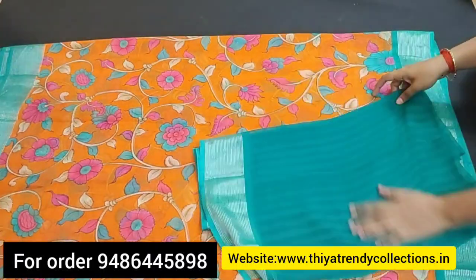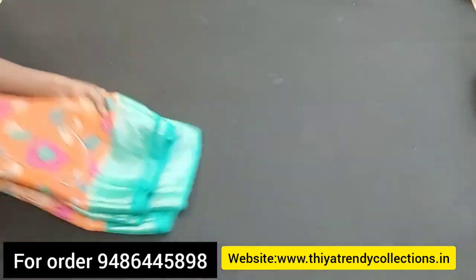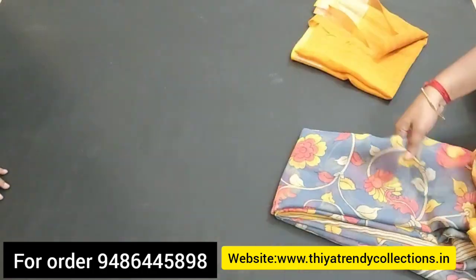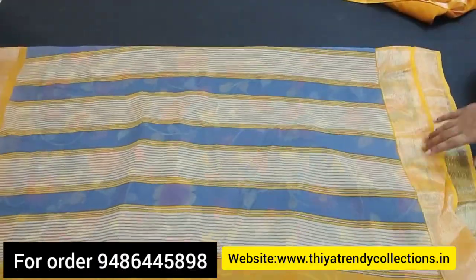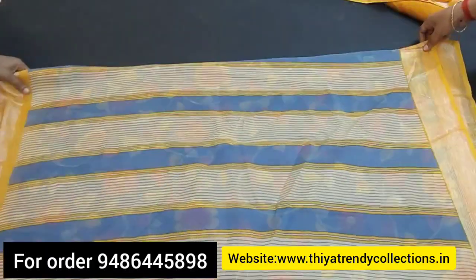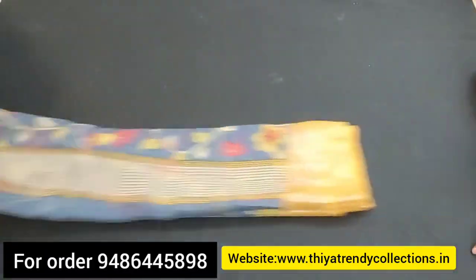It has a double-sided border with equal length, and in the border there are stripe lines. If you look at this, there are flower and leaf designs. You can add stripe lines in the border — that is a double-color combination. The border is a different color combination. There are 8 colors, and you can see the contrast blouse.